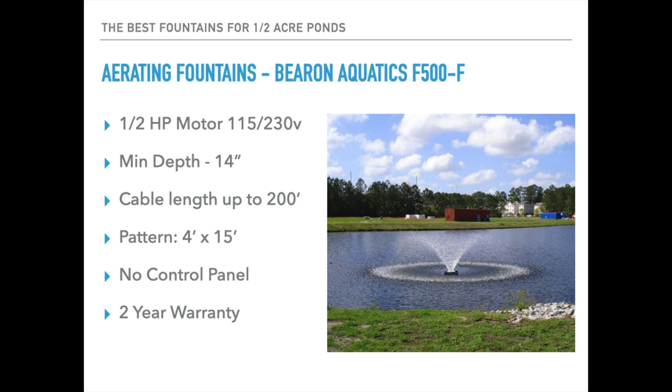Our final aerating fountain is the Bearon Aquatics F500-F. It too uses a half horsepower motor, available on 115 or 230 volt. Minimum operational depth is 14 inches, cable lengths up to 200 feet, and the pattern size is 4 feet high and 15 feet wide. There is no control panel included — you can get timers optionally — and it has a two-year manufacturer's warranty.